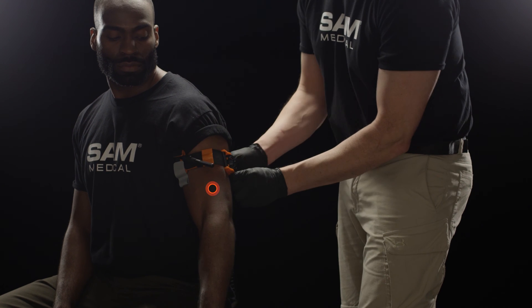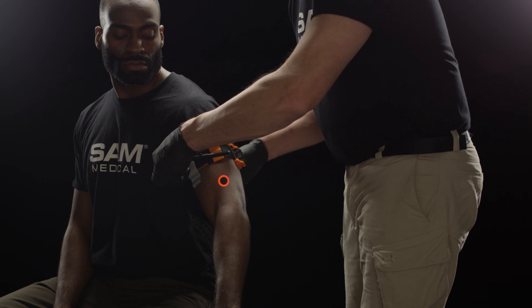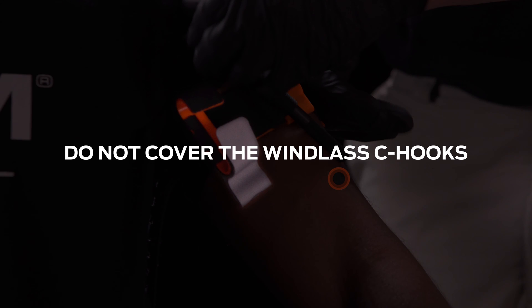Maintaining tension, press the strap back upon itself to attach it in place. Do not cover the windlass C-hook.